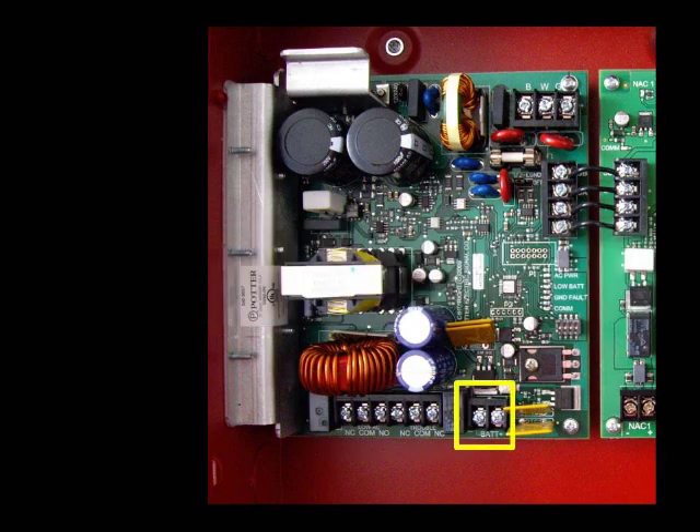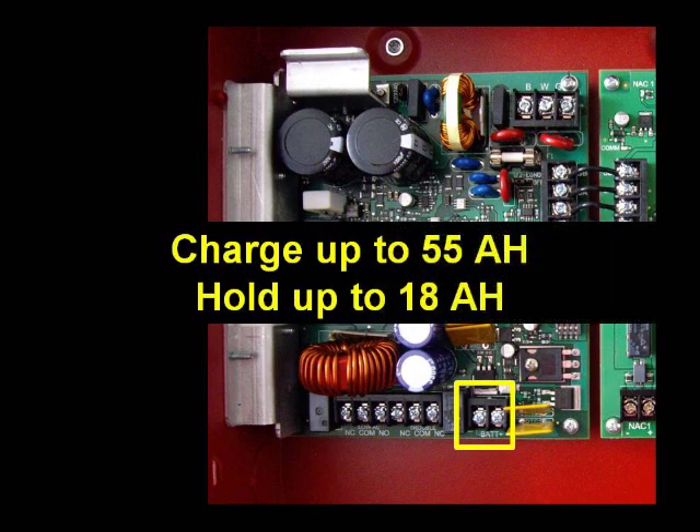From there we move to the battery terminals. The PSN series power supply will charge up to two 55 amp hour batteries, and the panel will hold up to two 18 amp hour batteries.